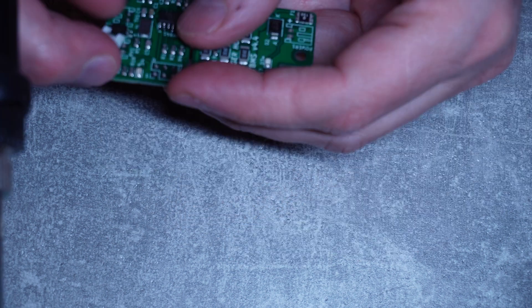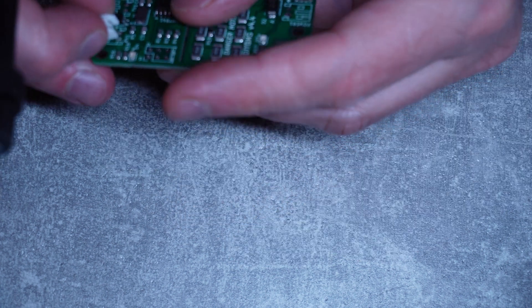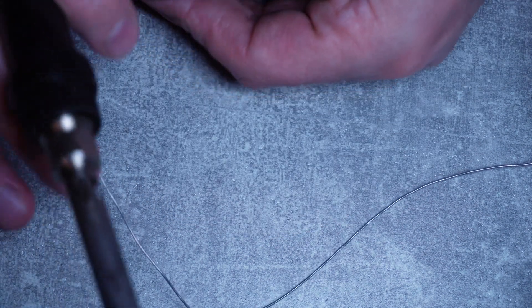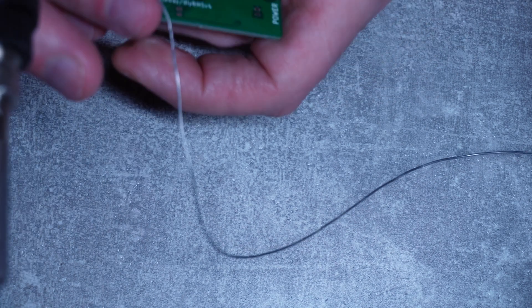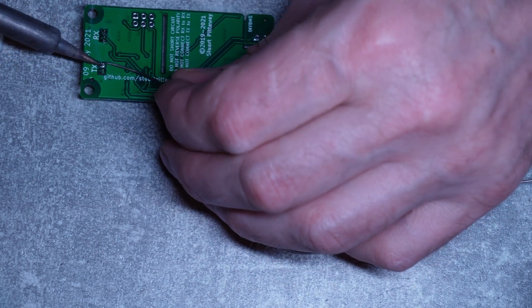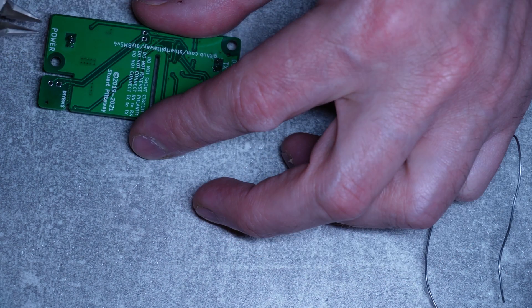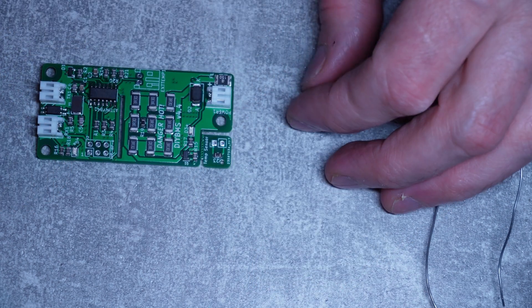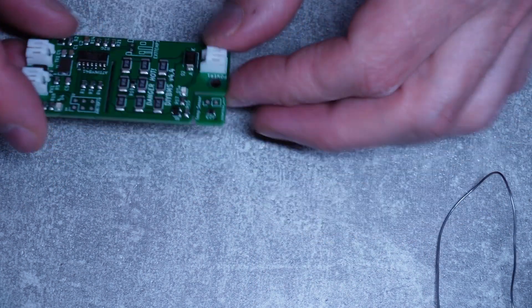Now I need to do the connectors — just start with the first one. These are transmit and receive connectors from each module, so each module will be talking to the controller via transmit and receive. I finished off the board by soldering the transmit, receive, and power connectors. Here we go — the module is ready! So now all we need to do is program it.